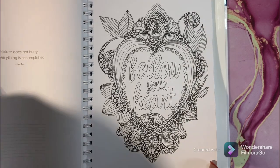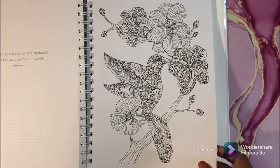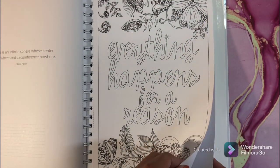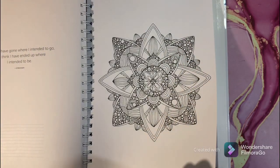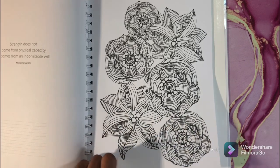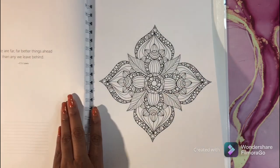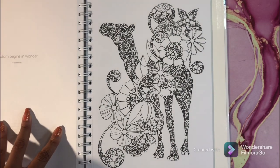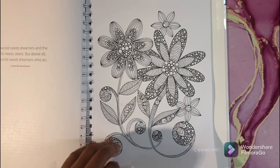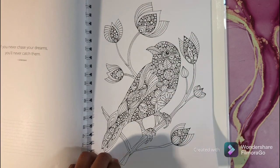Oh, that's nice. 'Follow your heart.' Oh, that's another nice one. 'Everything happens for a reason.' Yes! Oh, that's another cute one. 'The best is yet to come.' I don't really like coloring words, but I could definitely see myself coloring some words in this book. This is another nice one. I like the animals with all the dots — I love that. It's another nice page.